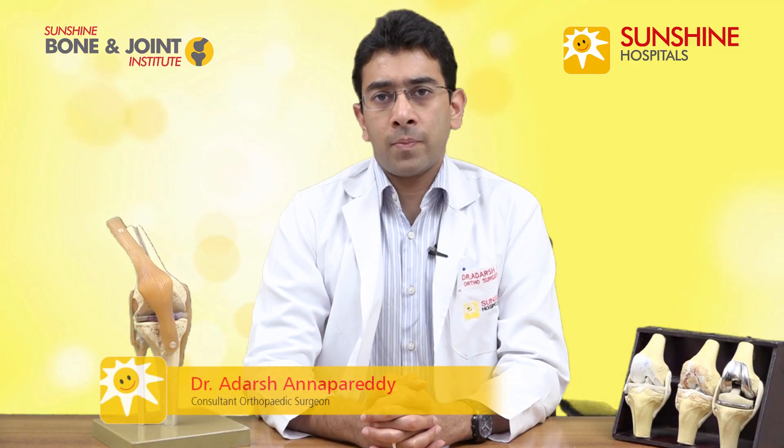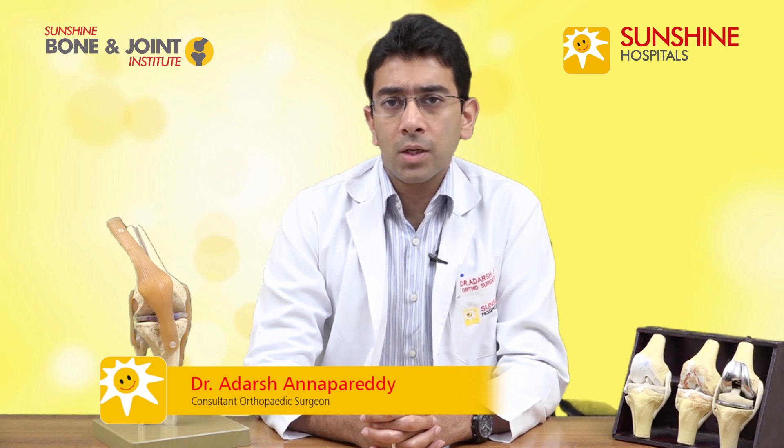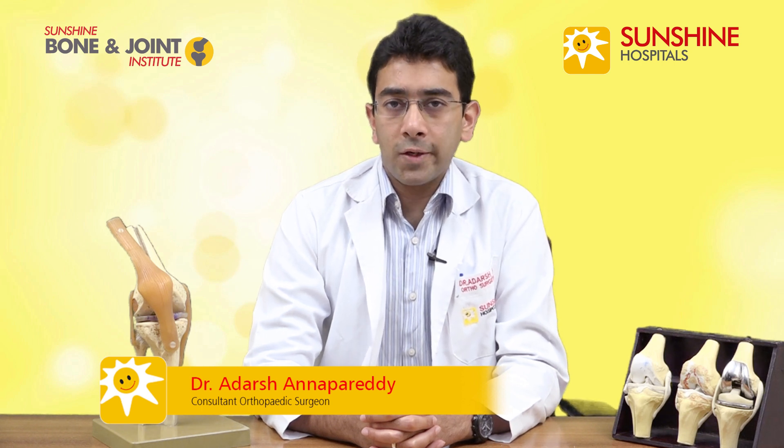Hello everybody, I'm Dr. Adash Anaparedhi. I'm an orthopedic and joint replacement surgeon at Sunshine Hospitals, and I also specialize in unicondylar knee replacements.